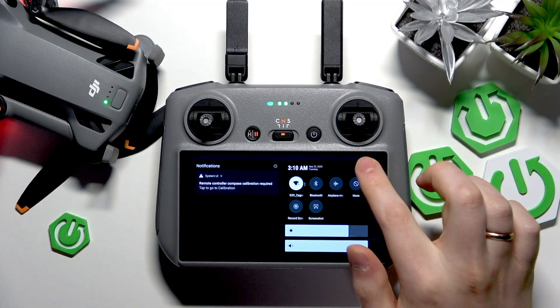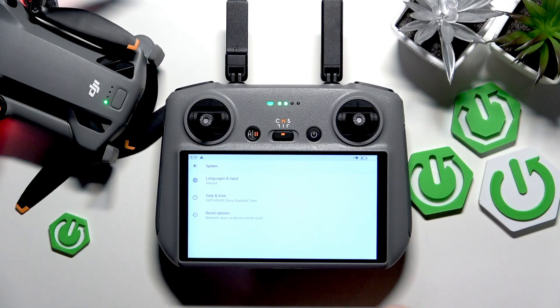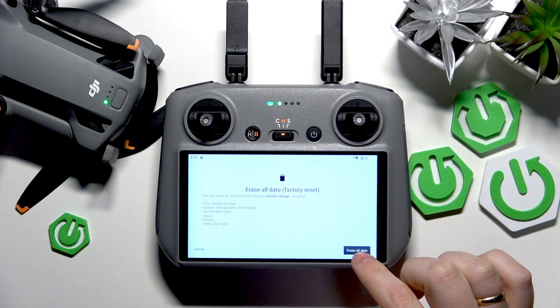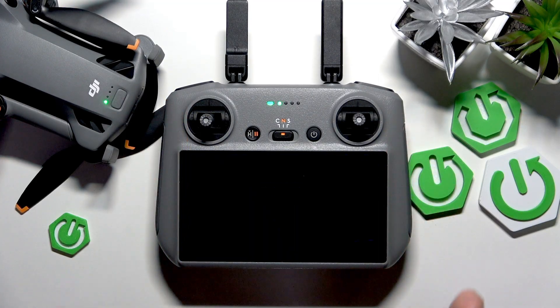From here, go into Settings, scroll down, enter the System category, go into Reset Options, and then select Erase All Data — factory reset — confirmed by tapping Erase All Data. This process will result in the complete reset of the remote controller.